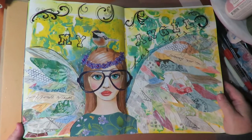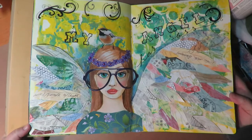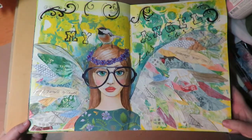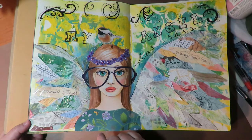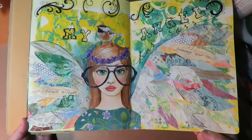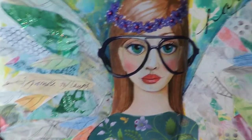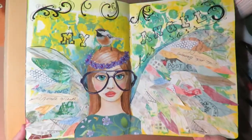Thanks for stopping by at Twisted Art Designs. Today I'm going to show you how I did this art journal page called My Angel Has Sass. I used an image that I drew in my last video on how to draw faces — tips and tricks on how to draw a face — and now I'm showing you how I used that face on an art journal page. Let's get started and I'll show you how to create this fun and funky art journal page.